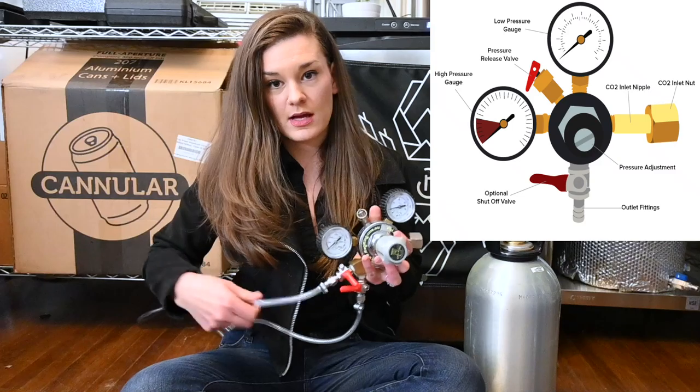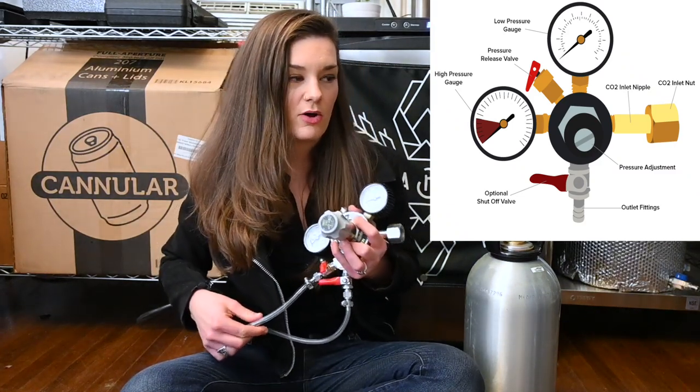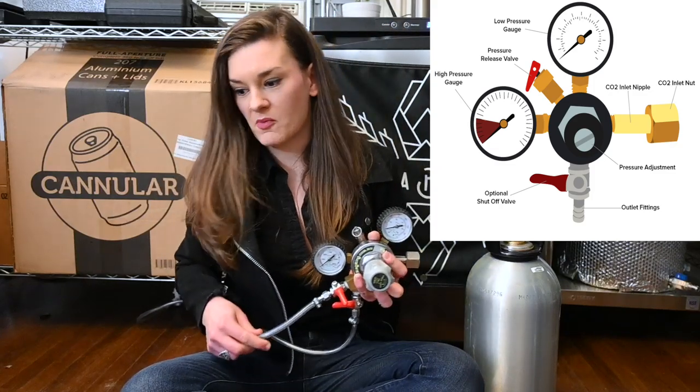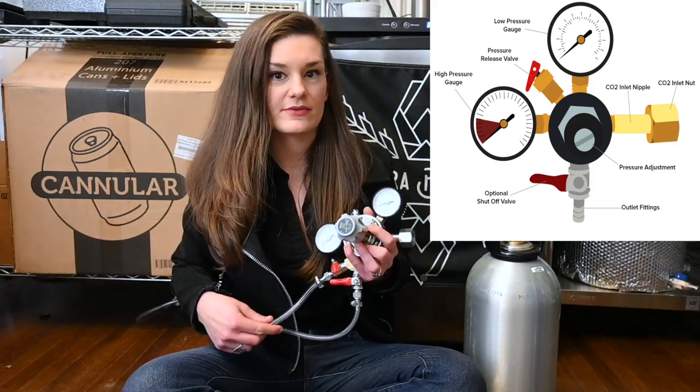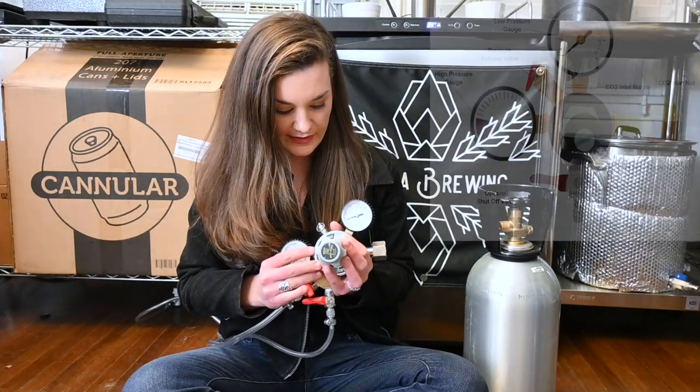The other line I just use for my beer gun. I'll purge kegs with it. I kind of use it as my workhorse for everything that's not serving beer. So that's kind of all the parts of the regulator.